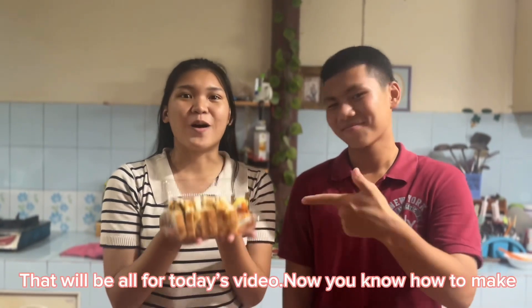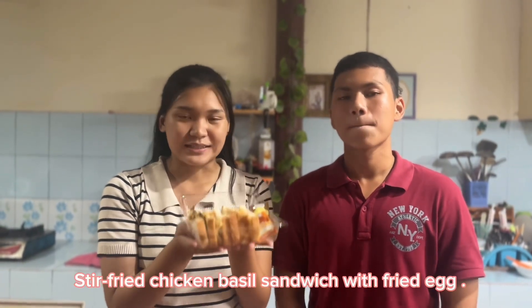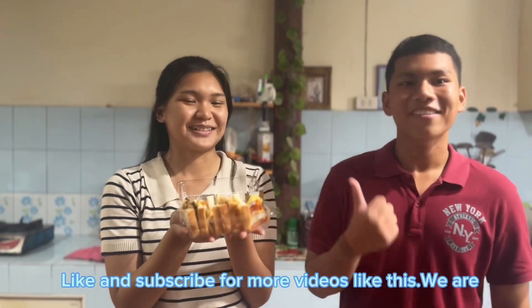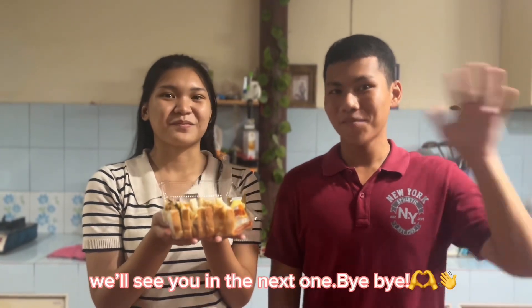That will be all for today's video. Now you know how to make stir-fried chicken basil sandwich with fried egg. Like and subscribe for more videos like this. We are Ice and Bonas. We'll see you in the next one. Bye-bye.